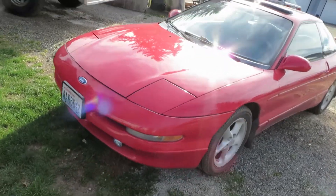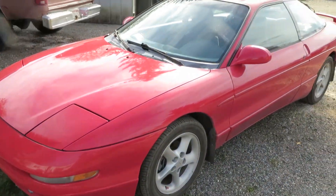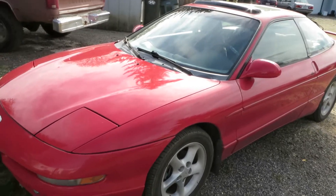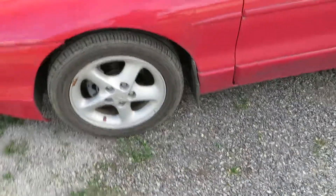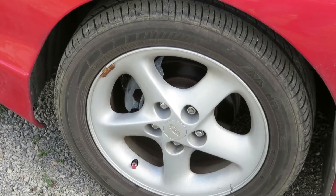This is a 1993 Ford Probe GT. It's an original engine, no turbo. You can see the stock rims, but I've got pretty good tires on them.